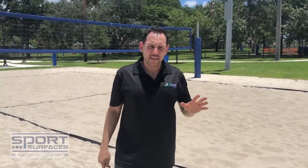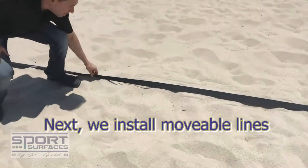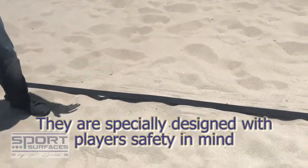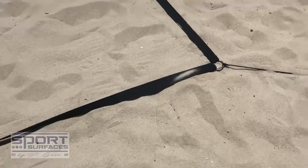Then we go ahead and put moveable lines. These are specifically designed with player safety in mind. If a player trips on them, they just move.